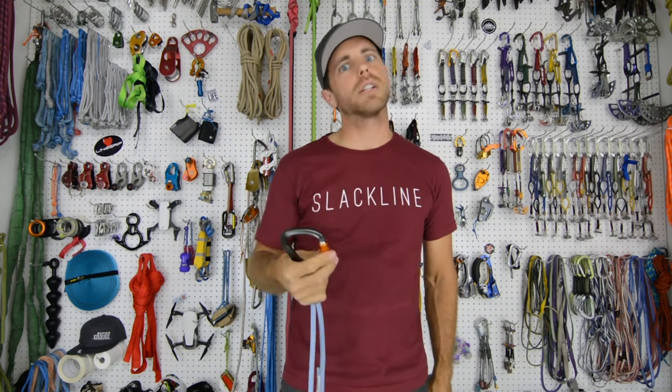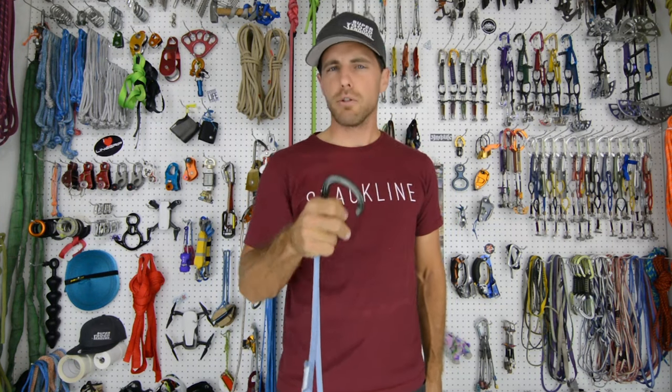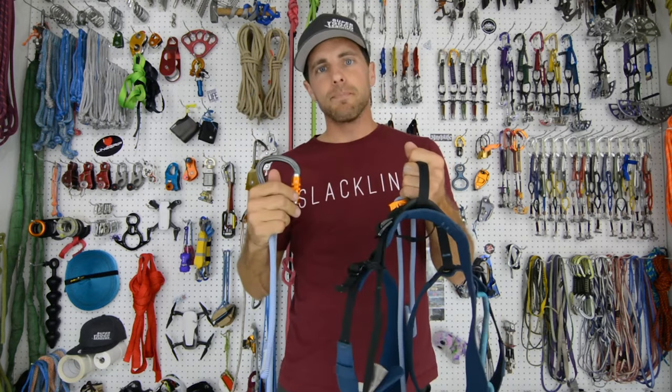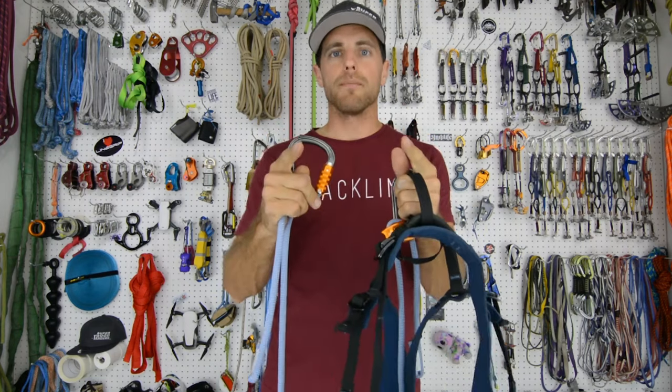Practice one-handed all the time. Play with it while other people are driving. Really, really take the time to understand your gear before you go highlining.